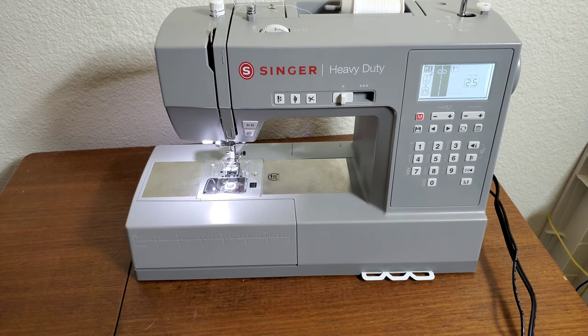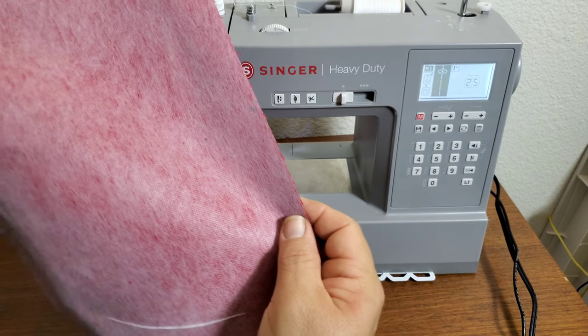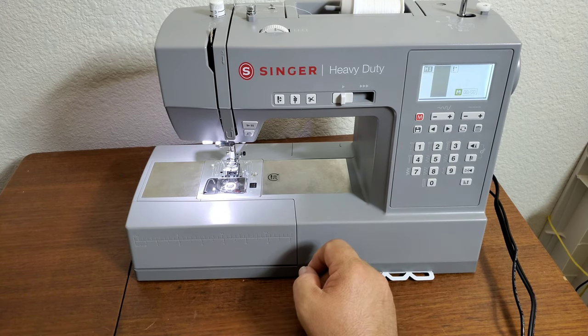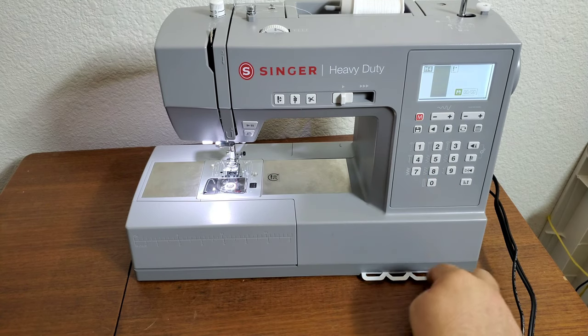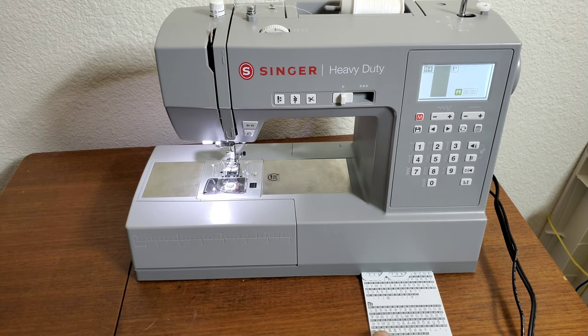I have iron-on interfacing on the back, which is what the manual suggests. First we hit the save icon, then the menu — bring it down. We're going to be using the outline alphabet settings.